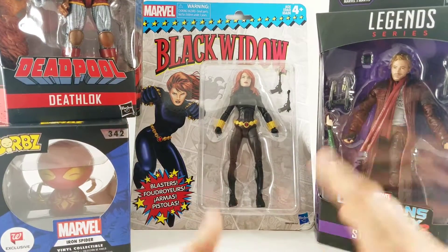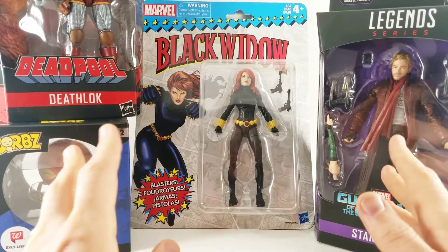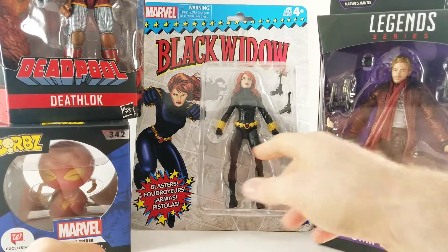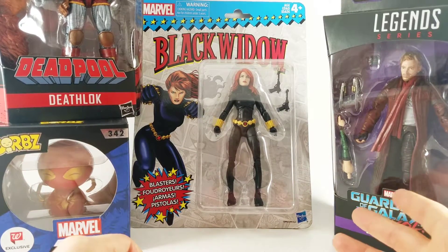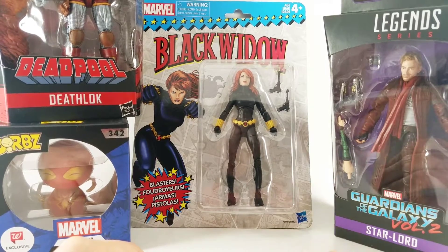Hey there, Glenn with the Toy Temple, and we've got a bunch of Marvel whatnot to review today. Let's start out with Black Widow here — we got Vintage Wave Black Widow. I know I've trashed her in the Top 10 Peg Warmers review, but for $5, that's a pretty great figure, and we're just going to rip it open.